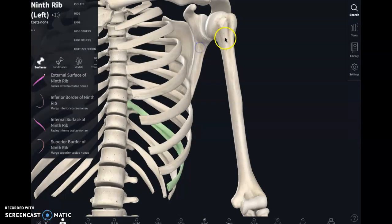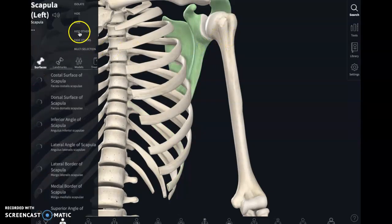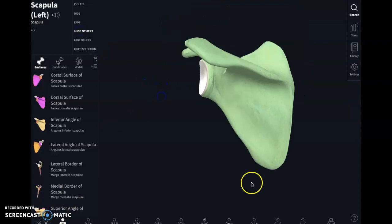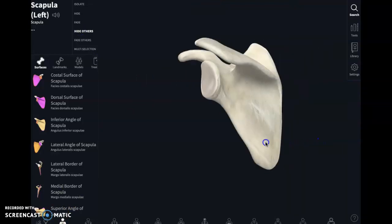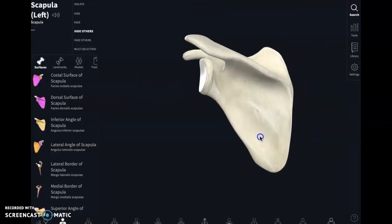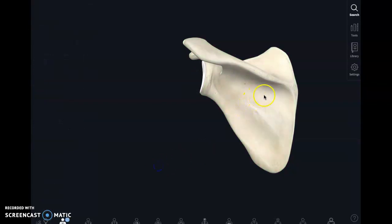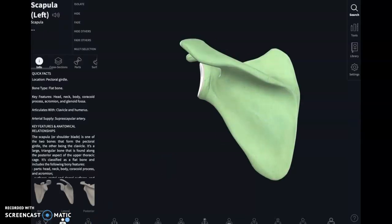You talked about the scapula, and I like the scapula — it's a really cool bone. Let's bring it down. I isolated the bone here in Complete Anatomy. This area in here is the infraspinous fossa. This is the spine of the scapula, and the fossa is underneath it. So thank you for your submission, and have a good evening.